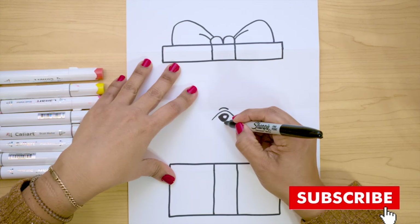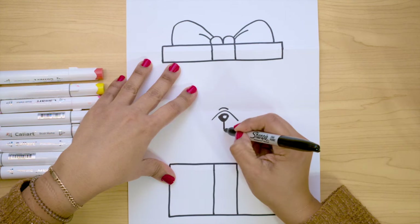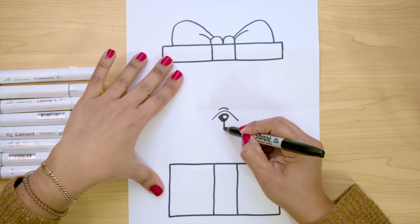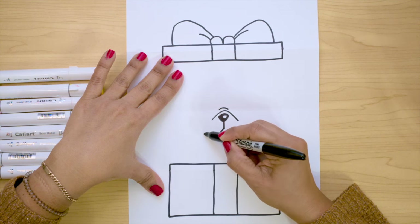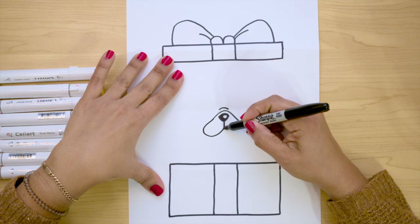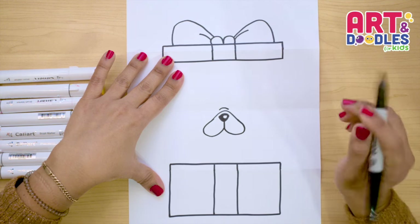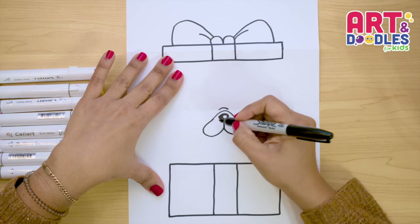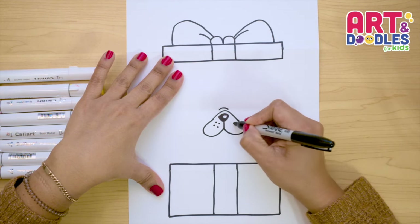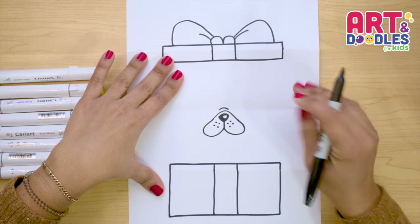The next thing, we're gonna finish the mouth. We're gonna start with a little line going down, and from this line I'm gonna join these two — so we're going down, and going up again, and join. Let's do the same thing on the other side — join, going down, and up again. And that's gonna be the mouth of the puppy, and inside we're gonna do little dots, just to make it look a little bit more like the mouth of this puppy.